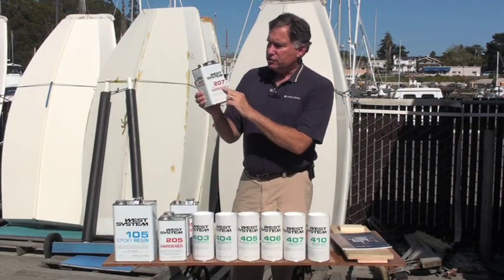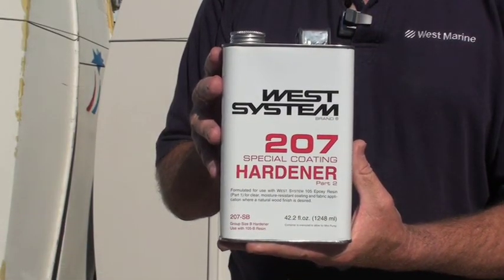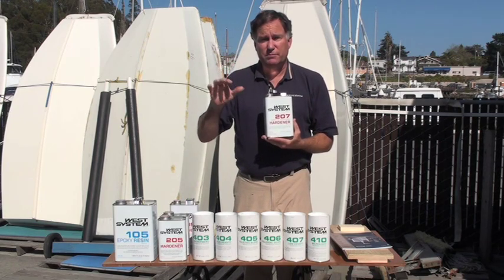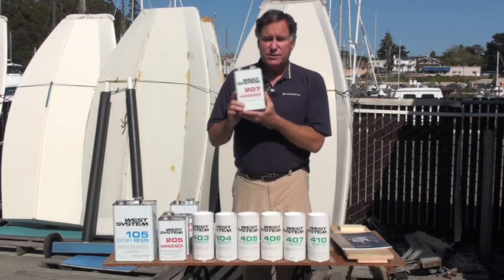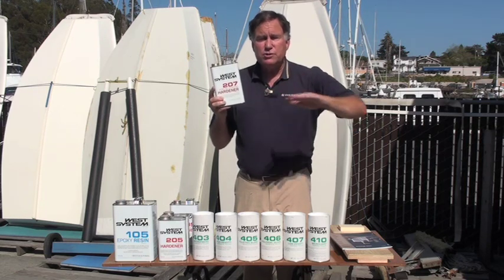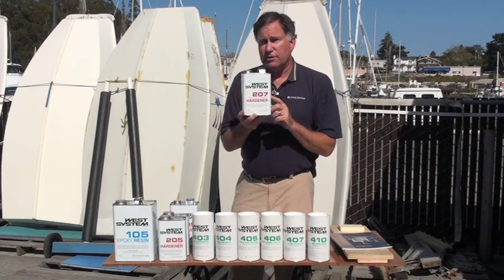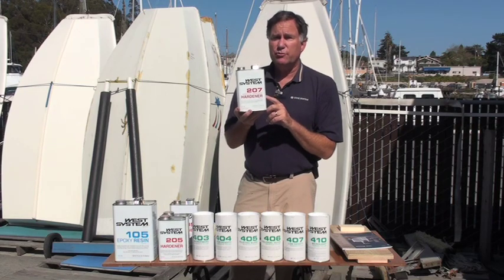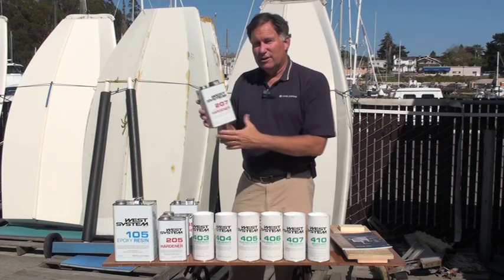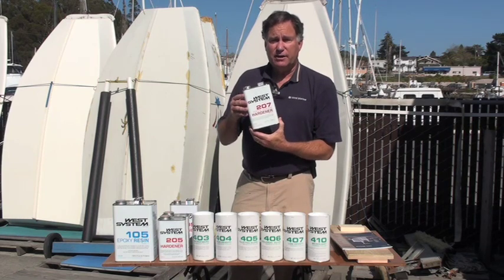The next hardener is called Special Coating Hardener, number 207. This is designed for an aesthetically clear surface. The other hardeners tend to have a slight amber hue, which makes things look warm and woody. The 207 has a much clearer consistency, giving you almost water clarity. You'll notice it's a bigger container — that's because 207 and 209 are used at a 3 to 1 ratio. Dumping this entire can into a gallon of West Systems 105 gives you a fully catalyzed batch.